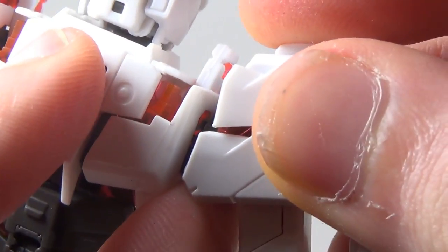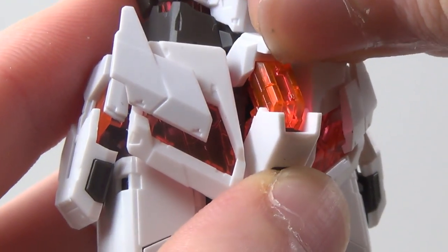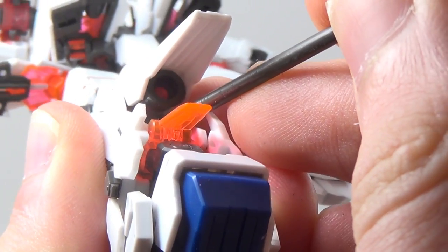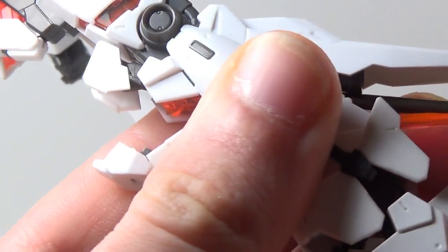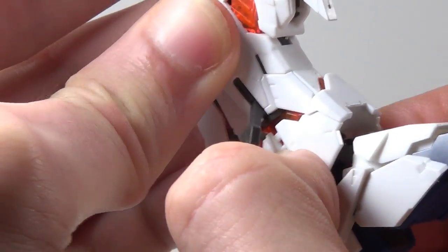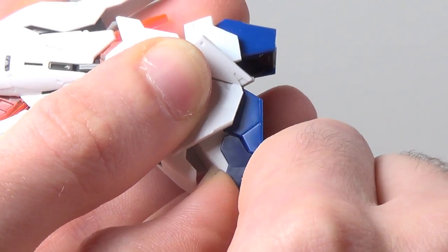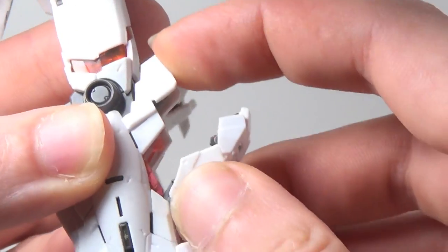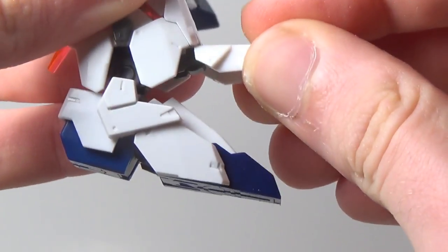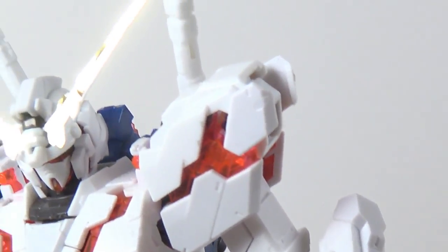Do it all again. Reattach, reattach, open, open, open, open. Grab this little peg and slide it up, slide it up. Rotate, rotate, open, extend, close, open, adjust, open, adjust. What I've found works best here is to grab a little pin tool and basically push on the back of this piece from the inside, and that should just pop it right out. Now you rotate and connect, connect, open, open, extend, close, rotate, rotate, lift, rotate, adjust, rotate, adjust, reattach.